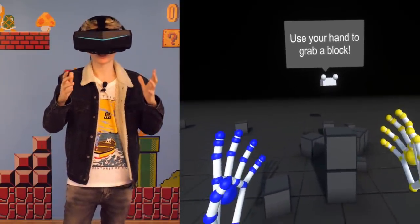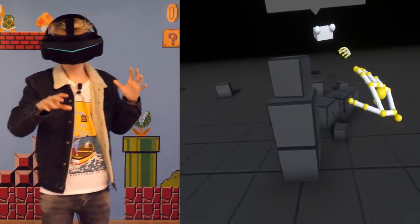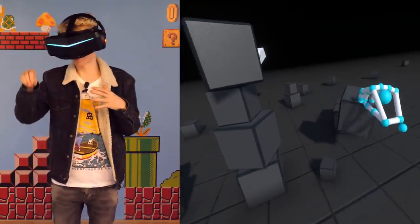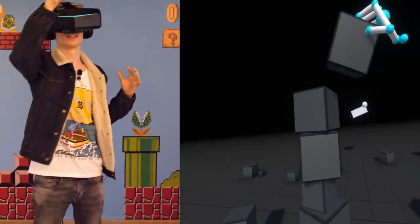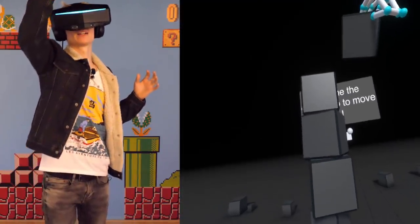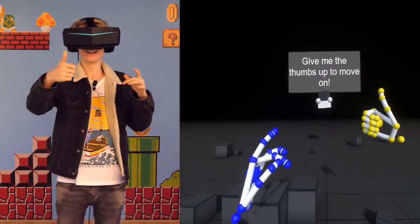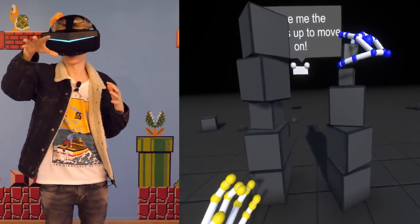It's impressive — most impressive! We gotta build a tower — challenge accepted. It's so weird to grab a block but not feel it. It's like playing air guitar, if you know what I mean. There's no haptic feedback. Whoa — did you see that? I think I'm ready for the next adventure.